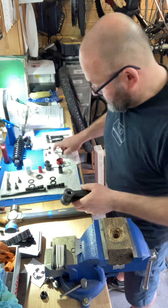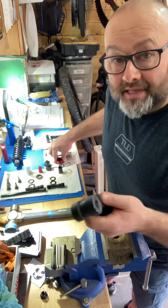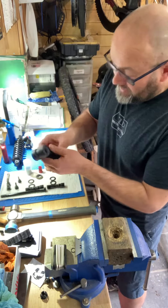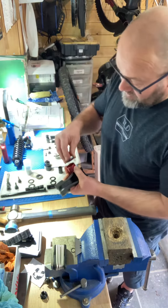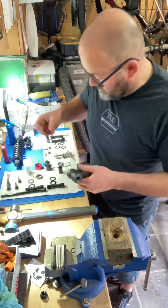I get asked quite a bit why I don't supply extractors for particular linkages to take the bearings out of these DW-type linkages. It's because you can't use an extractor like this to press the bearings out into the extractor unless you can get to both sides of the bearing.